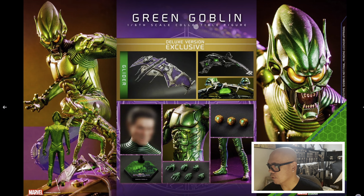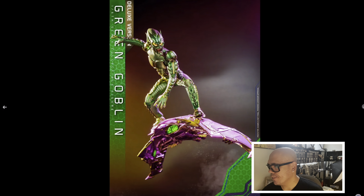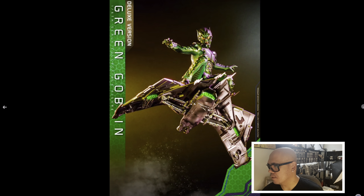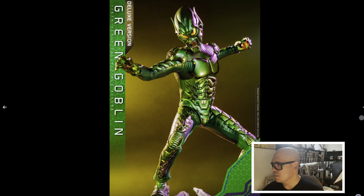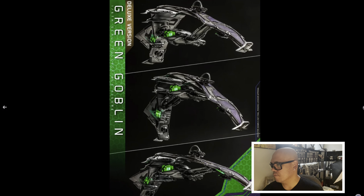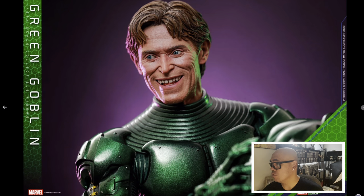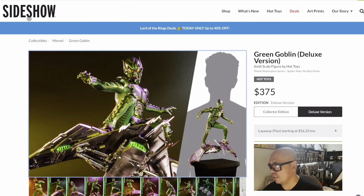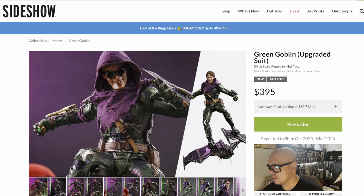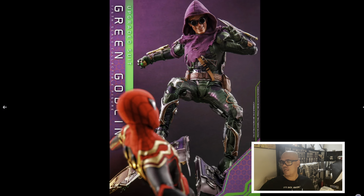It doesn't look like you get the hoodie with the deluxe version — I did not see that at all. So now I definitely might get this one. That's the good thing I checked — now it makes sense why people are buying two different versions, because the other one did not come with the goggles and the hoodie. Great suit — let me know what you guys are going to get.